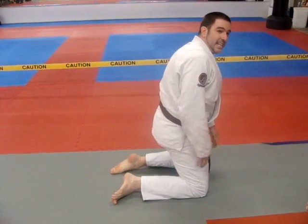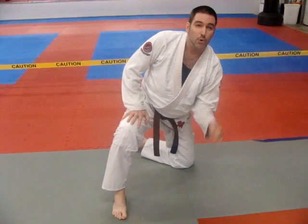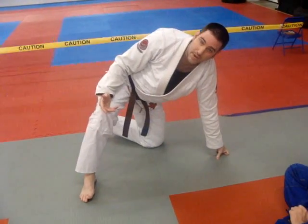Down across the knees. This hand is going to pull down so that I can control. I'm posting the far leg, not the near leg. Because if I post the inside leg, Jason is simply going to get his sweep.